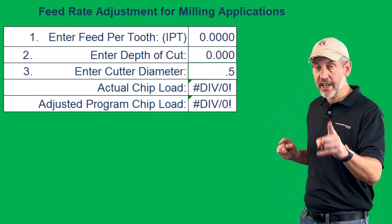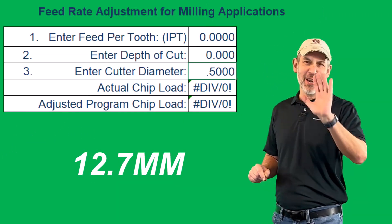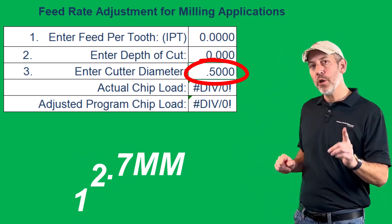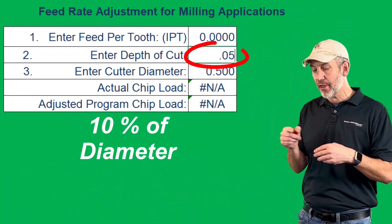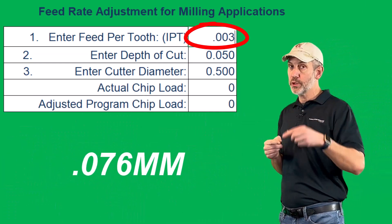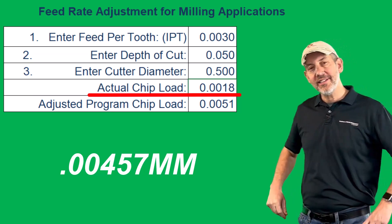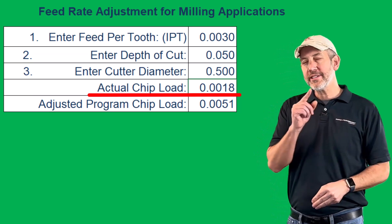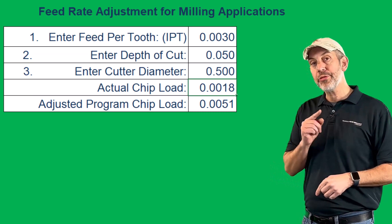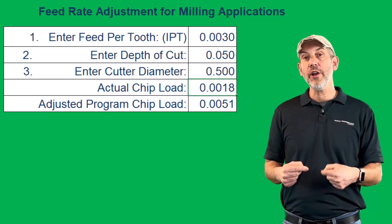I said I was a spreadsheet guy, so I'm going to show you this on a spreadsheet. If we take a half inch diameter tool and step it over 10% — that's 50 thou — and we program 3 thou inch per tooth, our actual chip is going to be 1 thou 8 tenths. So we're less than 50% of that diameter, stepped over only 10%, programmed 3 thou, and ended up with 1 thou 8 tenths. That could be a problem for tool life. This is why we need to understand that the chip is getting thinner when we're less than 50% of that diameter.